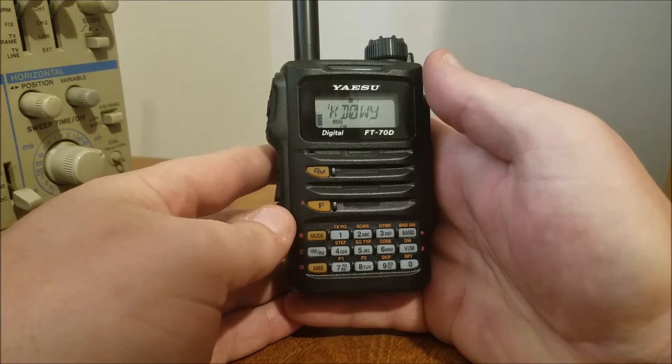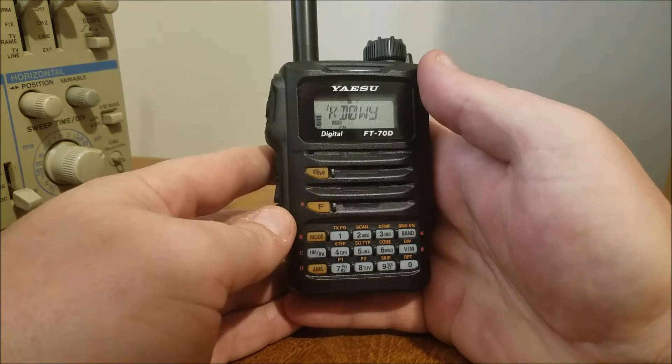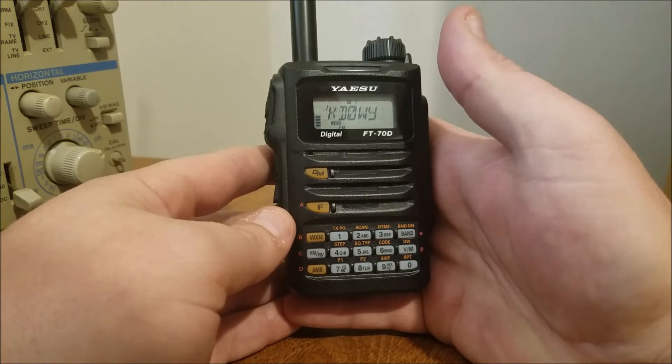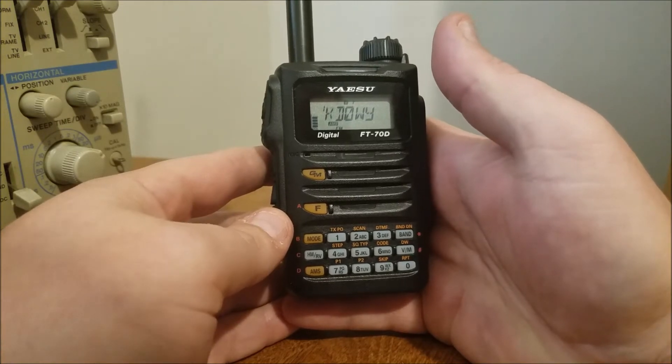Basically you're going to program the frequency like you would any other into the memory bank. If you need information on that, refer to the link below on programming the radio by hand.